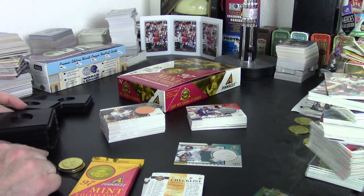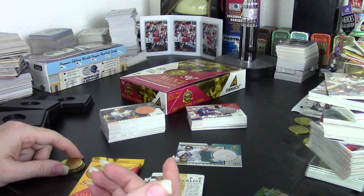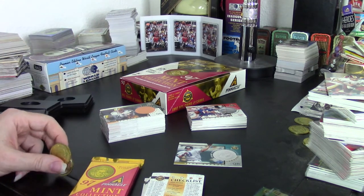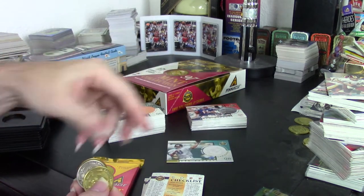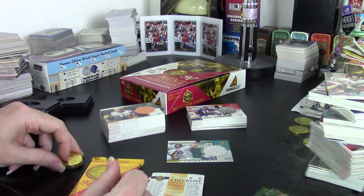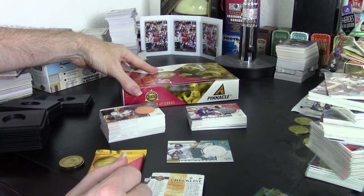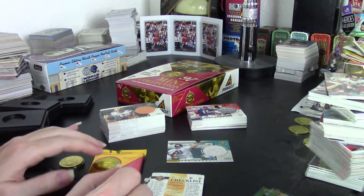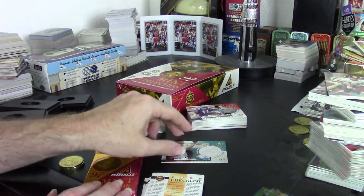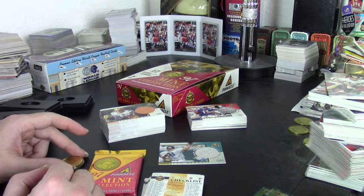I got a couple of doubles in the coins but not many. What frustrates me is I've opened some of these in the past and I have 28 out of the 30 coins. I was hoping to get the last two in this box but got neither of those. I did get a Mark Brunell and a Dan Marino nickel coin, even though I don't really collect the nickel and gold plated coins.